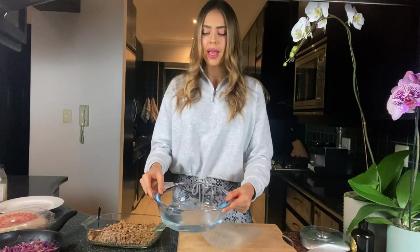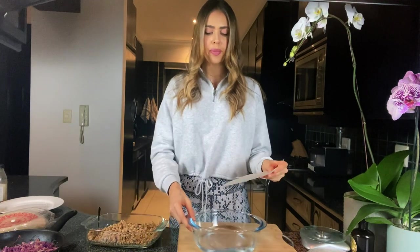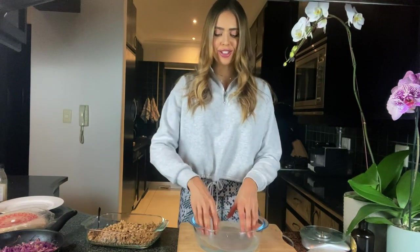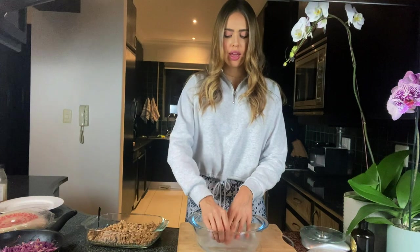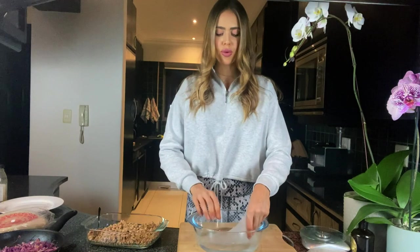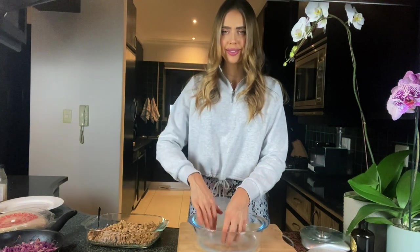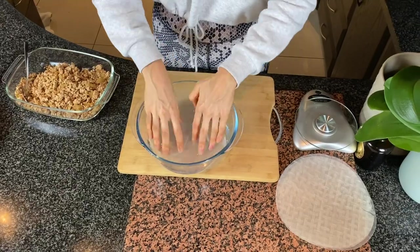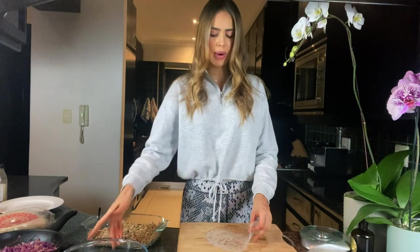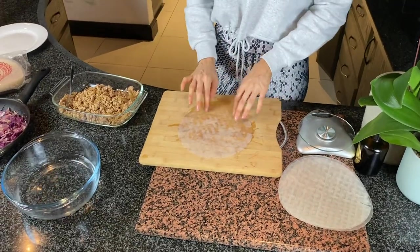I've got a bowl here of warm water and you basically just want to dip your rice paper in here. You'll see very quickly that the rice paper will begin to get soft — just get in all the edges and you'll see it'll become more bendy and moldable so that we are able to wrap up our lovely little spring rolls.